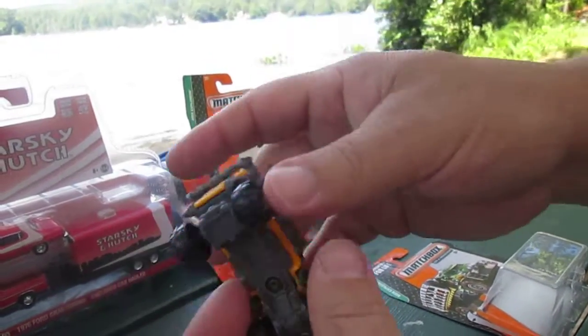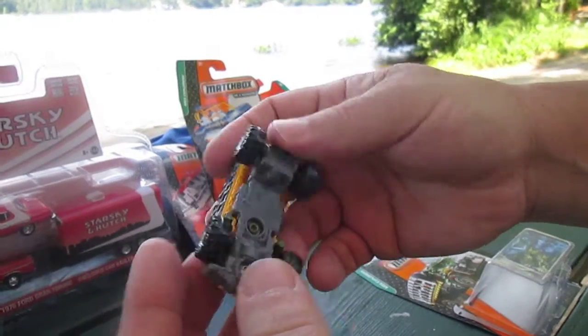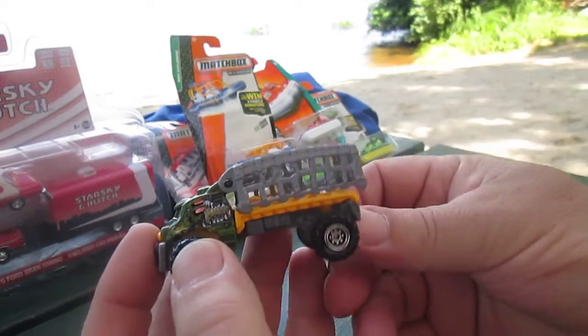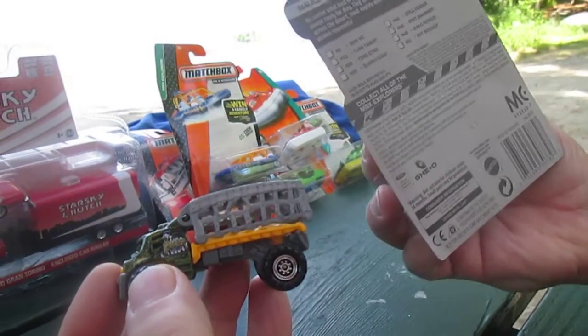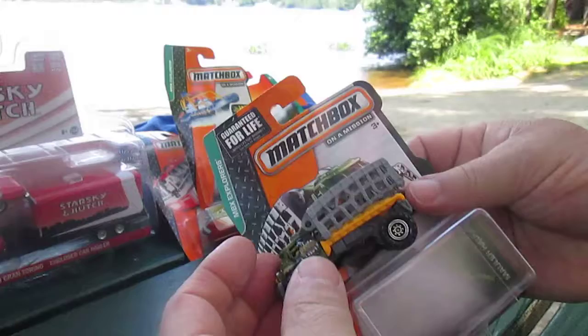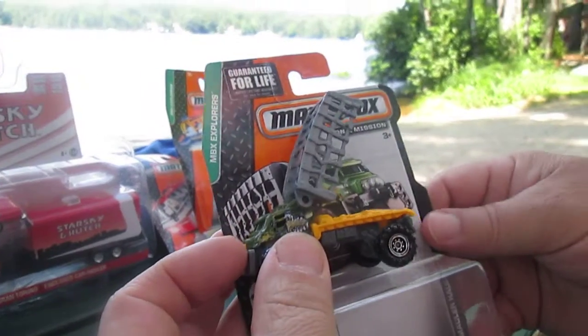Plastic bottom — nice vehicle though. The Mauler Hauler by Matchbox, and this came out in 2014. Thanks so much to everybody that's tuned in, and please subscribe to Timmy's Tent again.